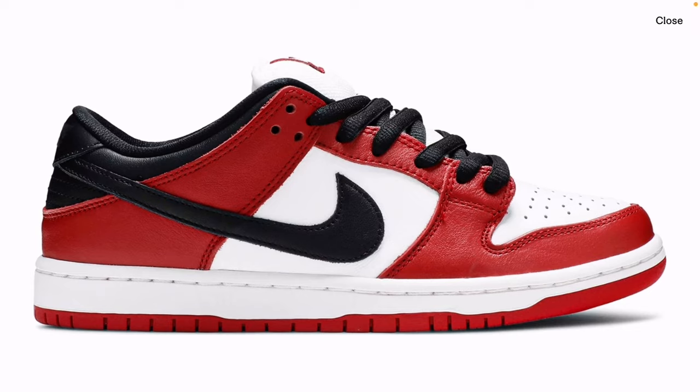They just recently re-released in Europe a 2024 version — basically the same shoe, same SKU and everything. So it plummeted that price from a $500 shoe. Now you can pick these up for $170, $180, and it's created what I believe is a very unique buying opportunity — a unique investment opportunity — for an SB Dunk.